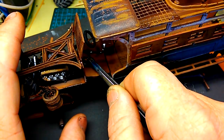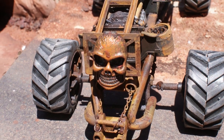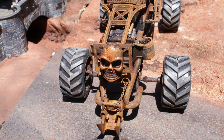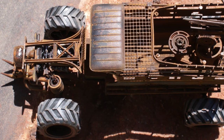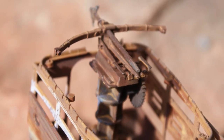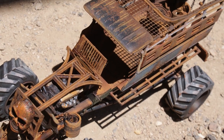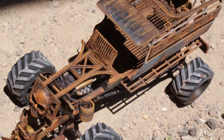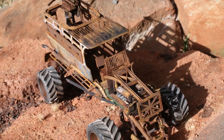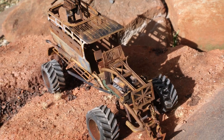I thought I'd better stop before the whole thing got out of hand. I really like this one — the trouble is it doesn't look anything like the picture on the box.